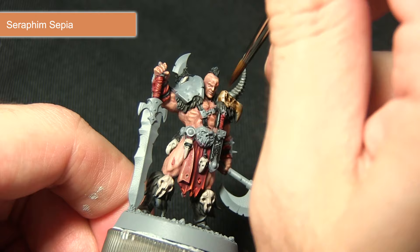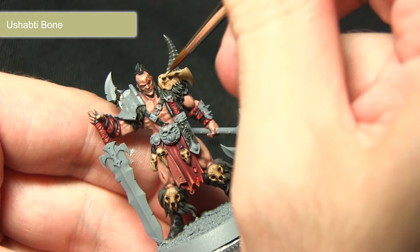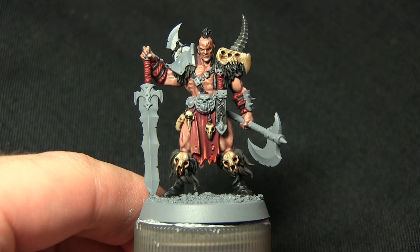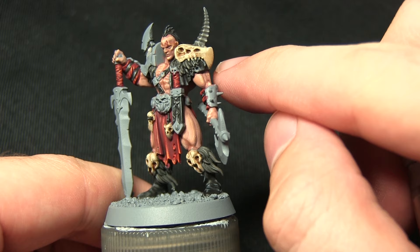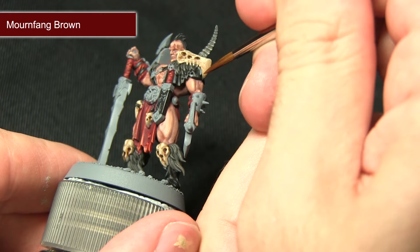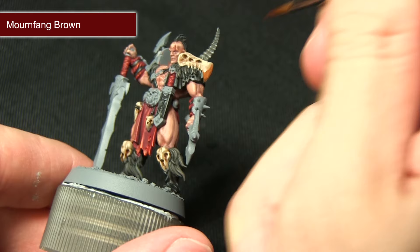The next step in painting the bone areas is to highlight them with Ushabti Bone, picking out the raised sections of the skulls and any other skulls on the miniature to give a bit more definition and enhance the detail. The final step for the bone is to pick out the beak of the skull on the shoulder in a slightly darker colour using a mix of Mournfang Brown and Lahmian Medium in roughly equal quantities, applying this to the very tip of the beak and spreading upwards to create a nice difference in tone.